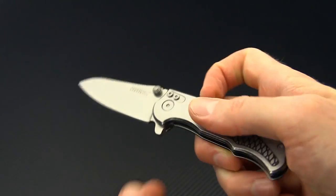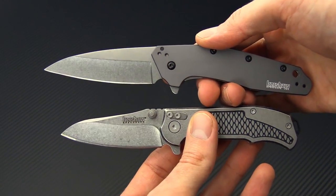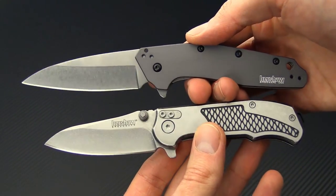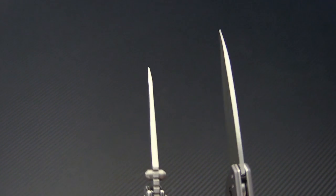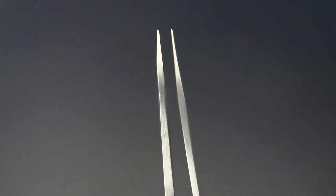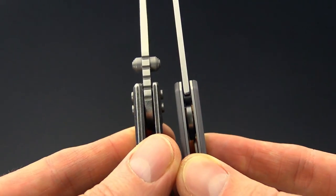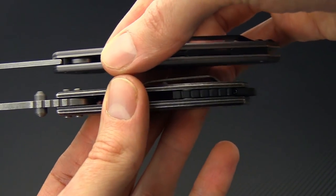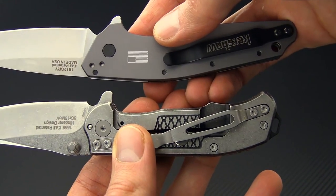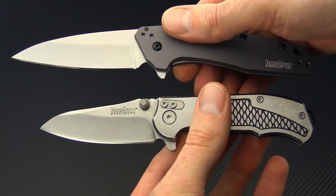Quickly we're going to compare this knife to a couple of others. We've got the Kershaw Dividend — it's another Warncliffe or modified sheep's foot style blade, so you can see some similarities in the design. The Agile though is going to be much more robust with a thicker blade at the tip and thicker blade stock overall. It is going to be thicker also in the handle construction, and that is in part due to the frame lock construction of the knife.